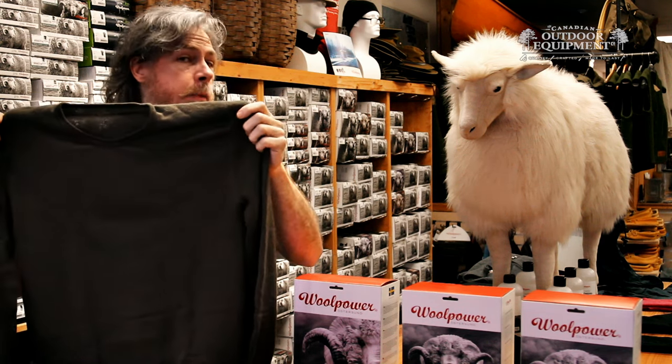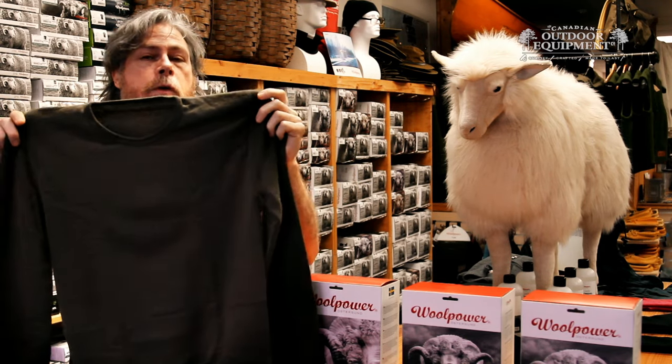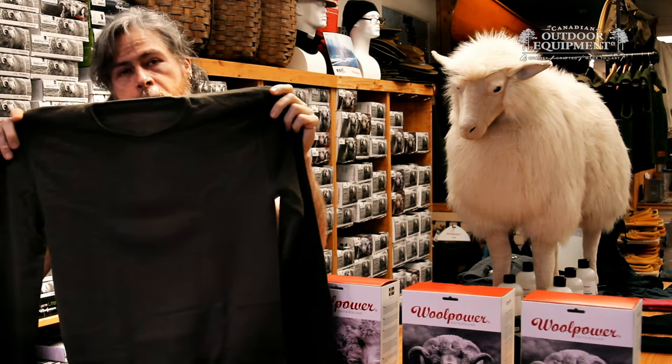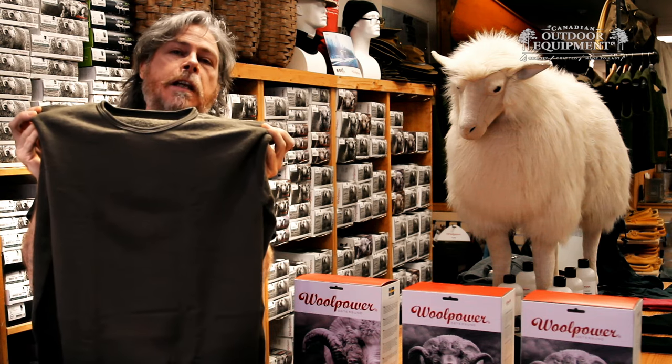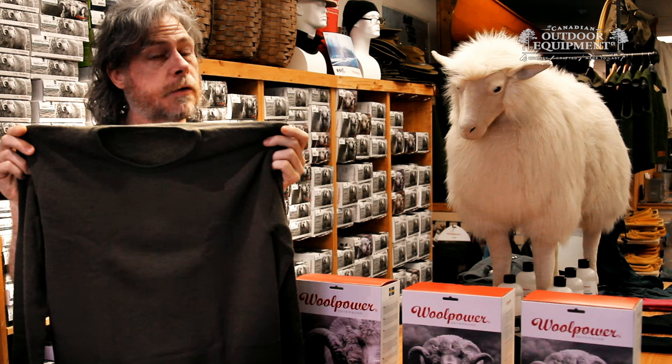They're made with a minimum of seams — with the crewneck, the only seams are where the shoulder joins the main part of the shirt. Because this was all originally designed for the Swedish military, it's been designed to go through hot water washes and through dryers.